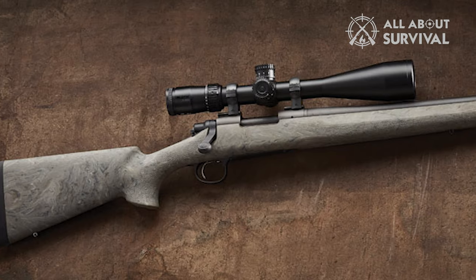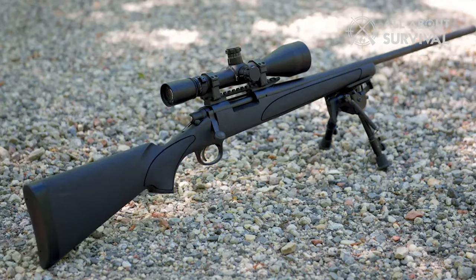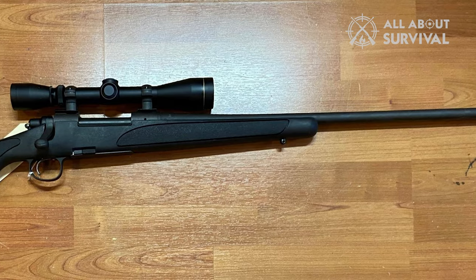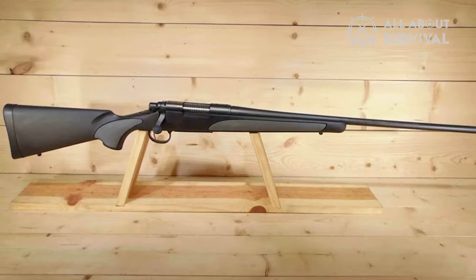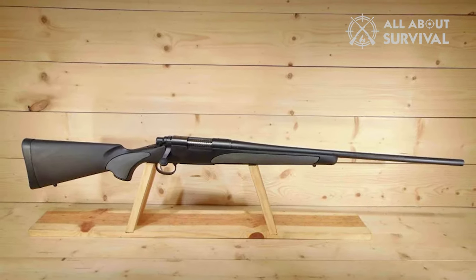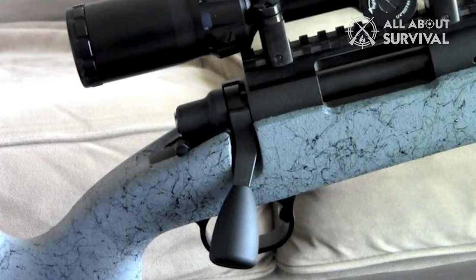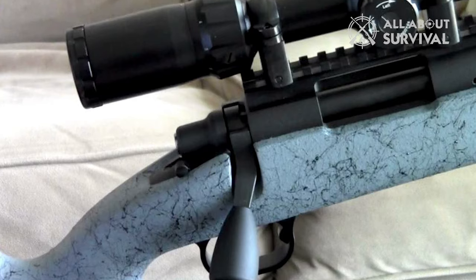One downside with the Remington Model 700 is its trigger, which has a chance of failure — some rifle owners share this sentiment. However, you can solve it by replacing it with reliable aftermarket parts. Nonetheless, the gun has an adjustable X-Mark Pro trigger where you can change the factory-set 3.5 lb trigger pull. You can modify the trigger to as light as 2.5 lbs to obtain your most comfortable trigger pull weight. The rifle has two-position safety, quick to operate to secure minimal to no firing accidents. The bolt knob utilizes a secured two-panel checkering to provide an efficient non-slip hold even when cycling.